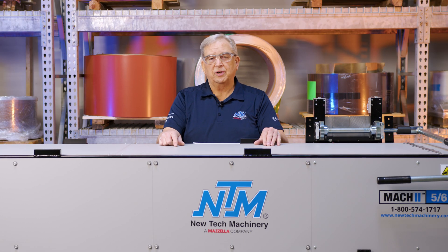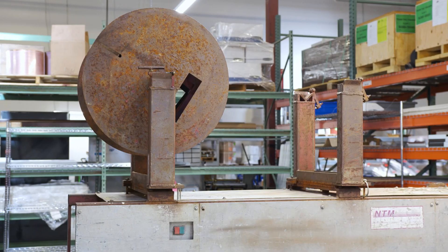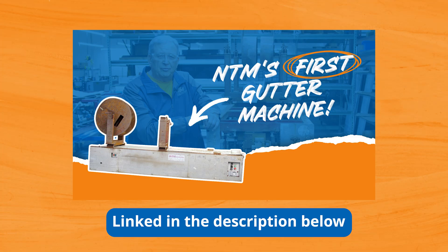So if you want to see the original gutter machine that I built 30 years ago, there is a video on it — just click right here and look at the video.